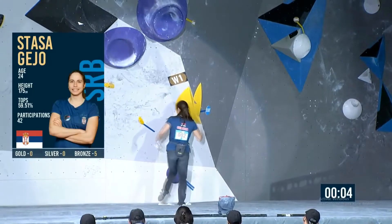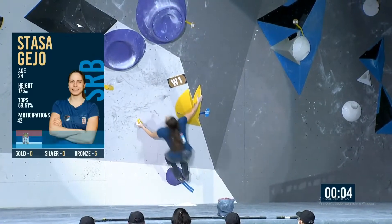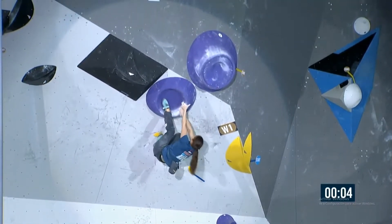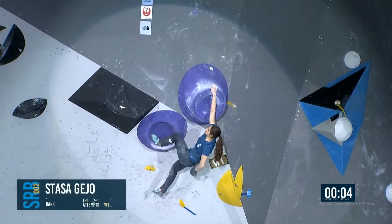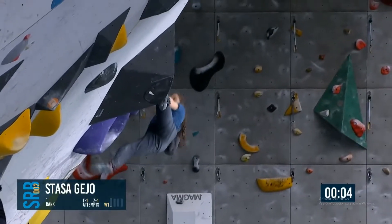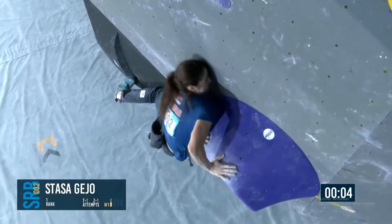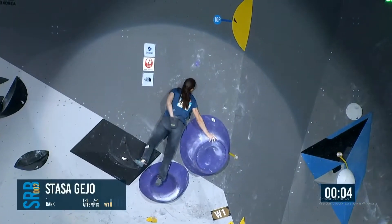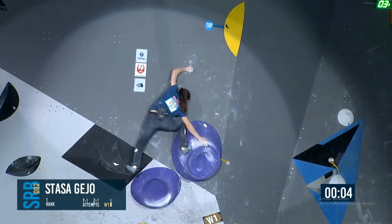Forward boulder we were talking about — it's going to be exciting, and it's obvious who the beater is, we think anyway. So Stasha's swinging out and then getting a high heel, and she'll be looking to go on top of that purple volume. Just a fairly straightforward mantle here. A mantle is when you press up using those triceps and shoulders — you can see how awkward it is from that angle. Palms down on the hold. They're making good work of it so far.